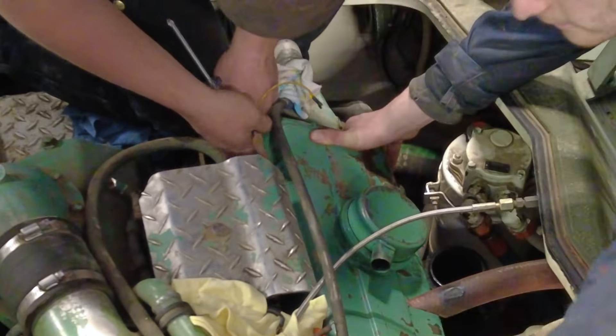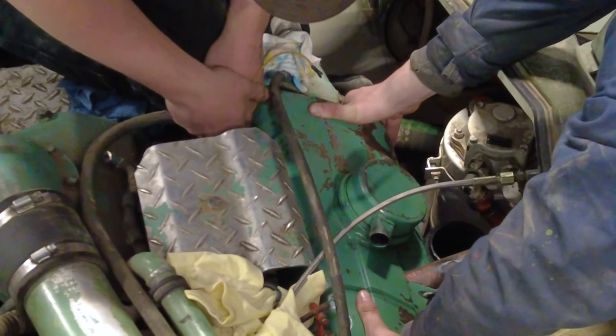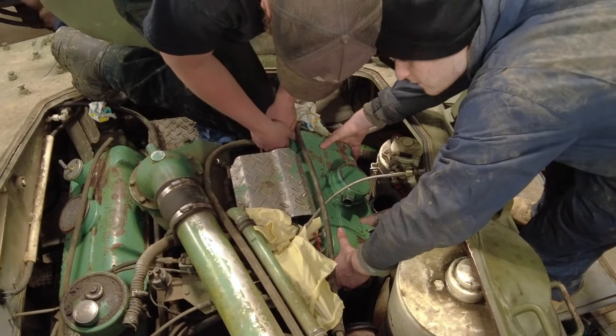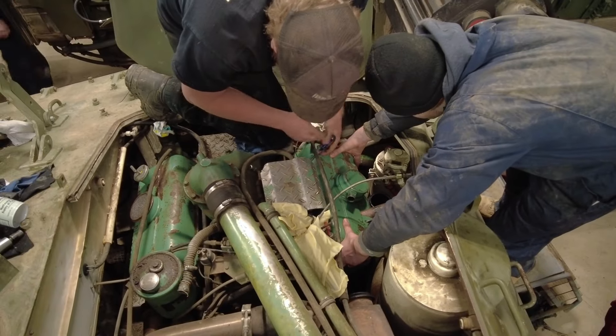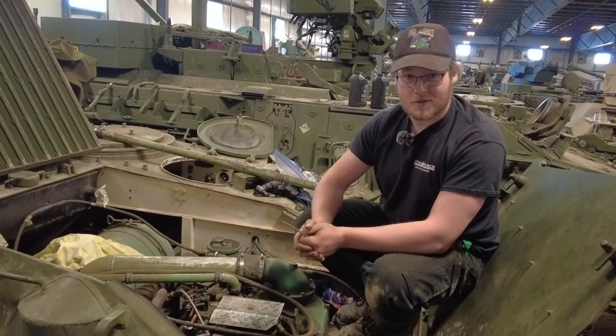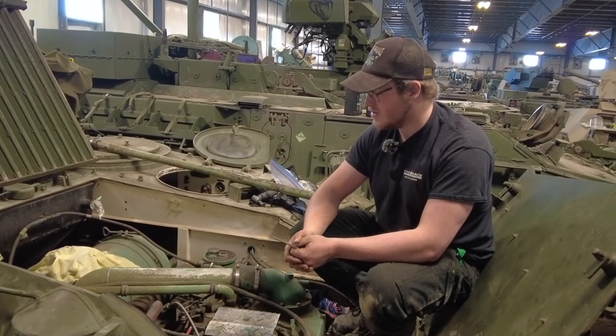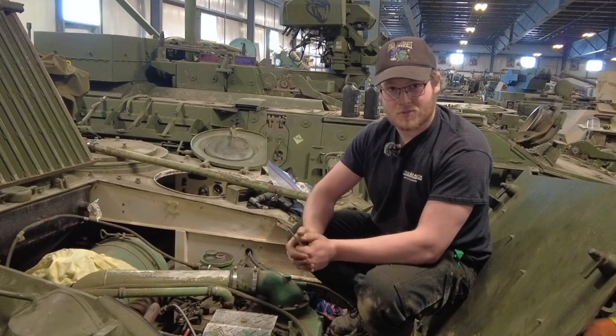Right now we're going to throw the valve covers back on, fill the coolant back up, fill the oil, put everything together, and take it out for a test run. Follow the Ontario Regiment Museum on Facebook and Instagram for more content like this and to see what other maintenance projects we're up to.